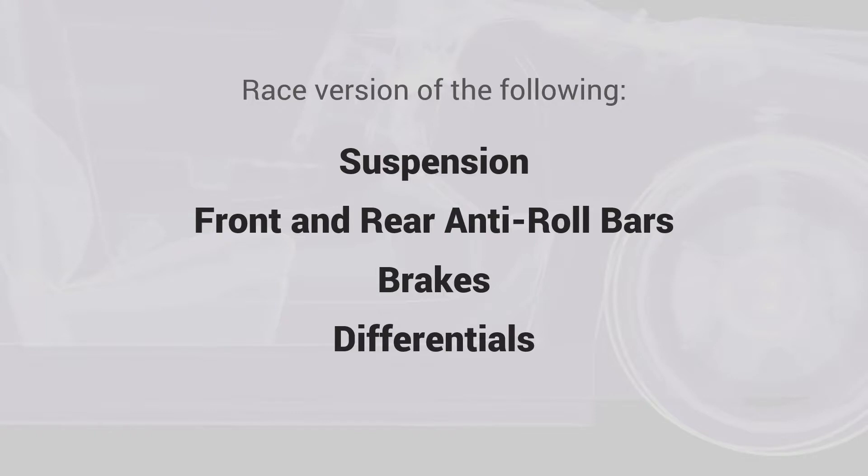The changes we discussed require you to upgrade your vehicle with a few parts. These include the race version of the following upgrades: suspension, front and rear anti-roll bars, brakes, and differentials. Aero upgrades are optional and depend on the track, as discussed in the Aero lecture.